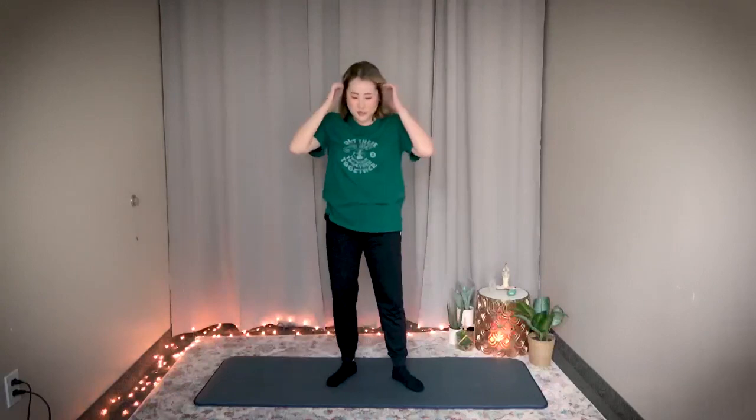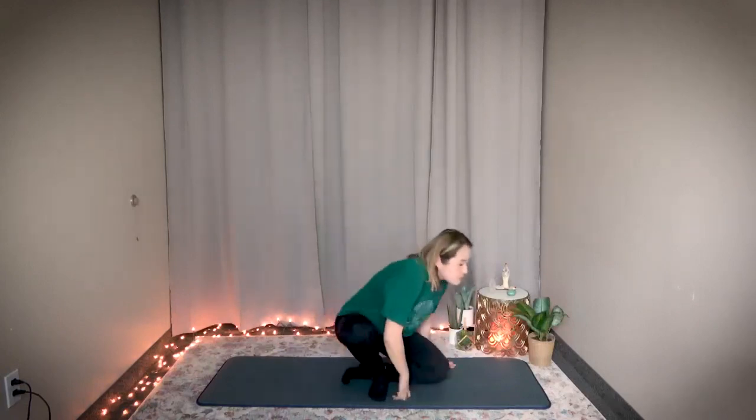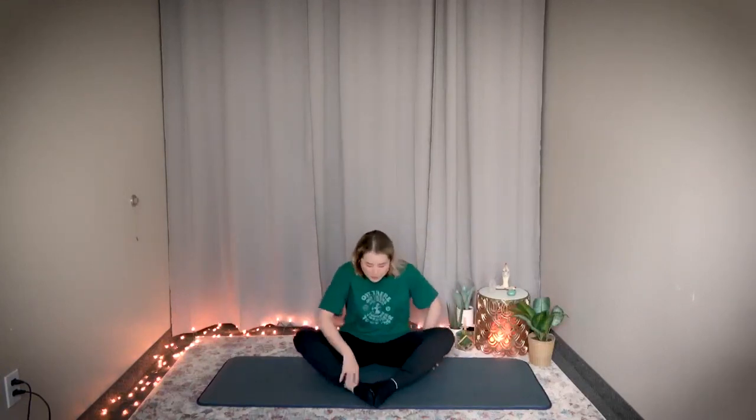Great job. Return to center. Shake. Now have a seat. Bring the bottoms of your feet together. Remember, the spleen meridian runs on the inside of your lower half — your thighs. So you're going to do some butterflies, stretching the inside, your groin area.